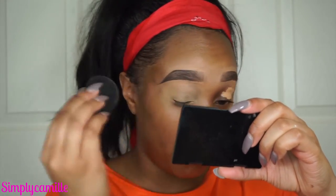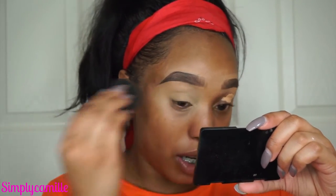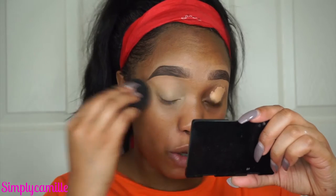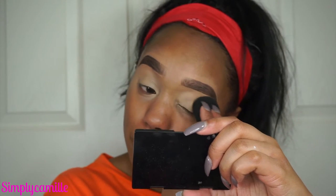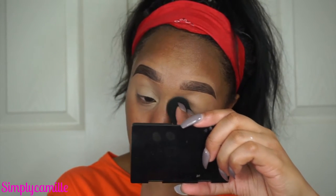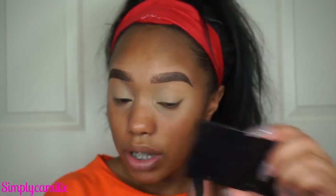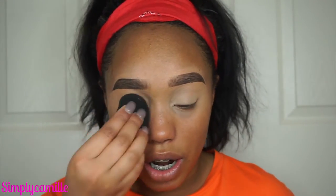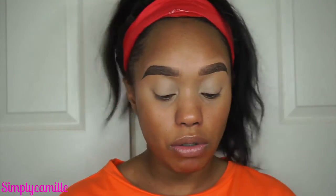I always do my eyes first even if I'm just doing eyeliner, especially if I'm doing winged liner. This is how I keep it really sharp because you can fix any mistakes — you could wipe everything off without messing up your foundation. This is a really good method if you're newer to doing makeup, especially if you're just starting out. Doing your foundation first and not doing your wing makes things a little more difficult because then you end up smudging your foundation.